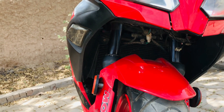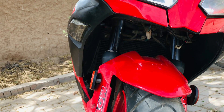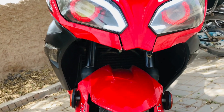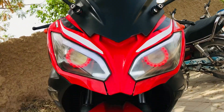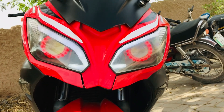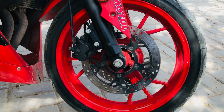The front and rear design is very aggressive. If you talk about the front wheel, the front wheel has a dual disc brake setup.